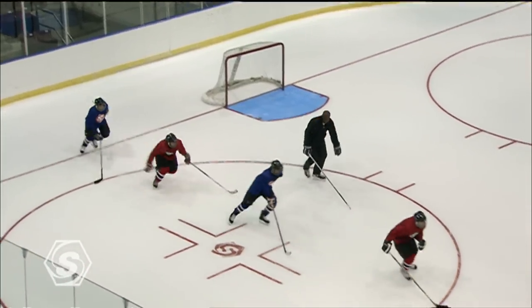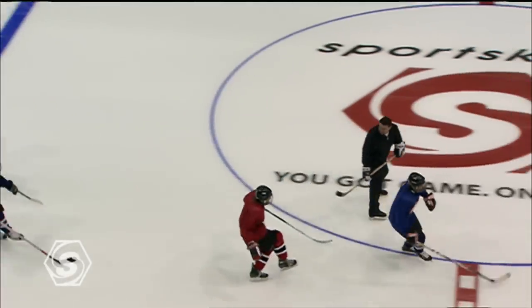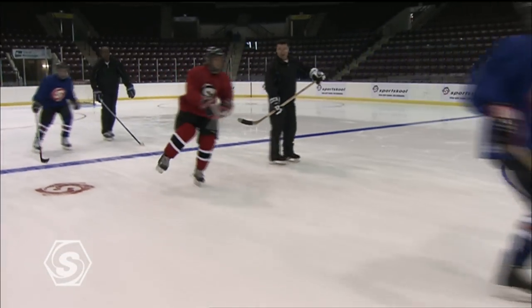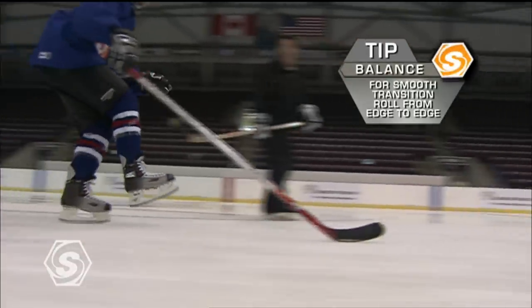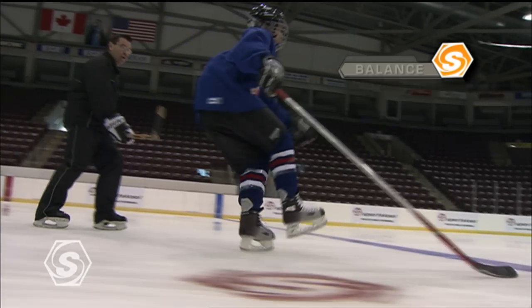We're going to use our edges — outside, inside edge, back and forth, keep your balance. In the edge control drill, this is a very difficult drill. Coaches, sometimes you'll find that the younger players will be wobbling — that's okay. As they get older, they'll learn to use the inside and outside edge on their skate. They will be doing more cutting, and make sure they work on both skates. It takes a bit of time; it is a very advanced drill.